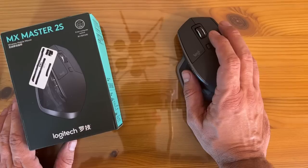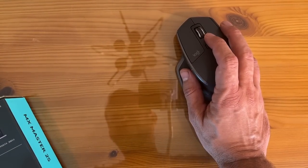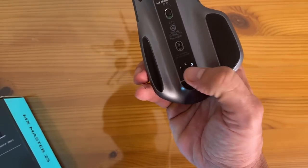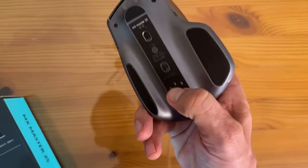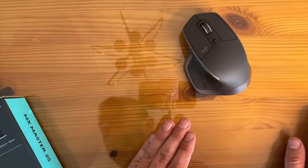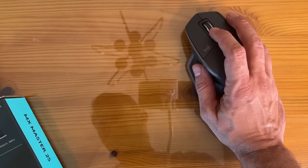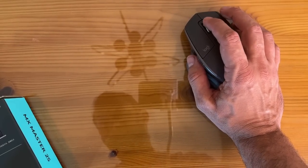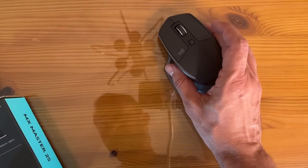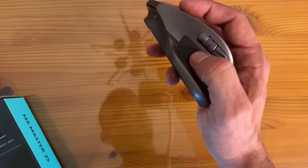You can copy text, images, and files between three different computers — one, two, three. This works for Windows or for Mac. It has dark-field hyper-precise tracking with a 4,000 DPI wheel. It works on any surface, including glass. It has a unique rolling experience, adaptive thumb wheel for side-scrolling.